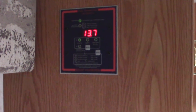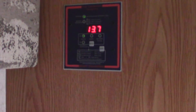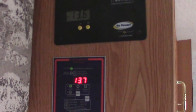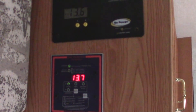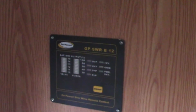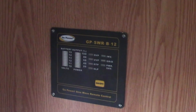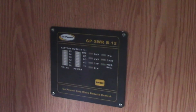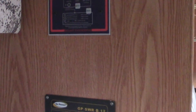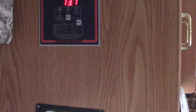I've got the meter installed. This is the Trimetric 2030-A, and I installed it right underneath the Go Power charge controller. Below that of course is the remote on/off switch and meter for the 3000-watt pure sine wave inverter. Now let's go outside and I'll show you how I installed the shunt and all the wiring down in the battery bay.